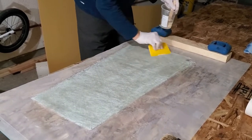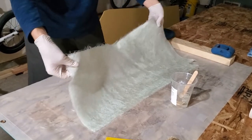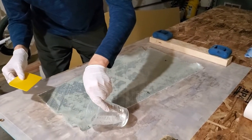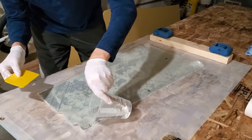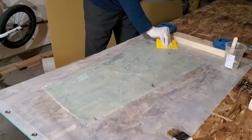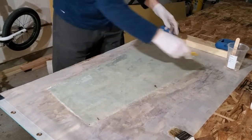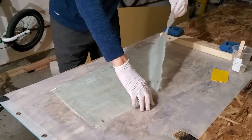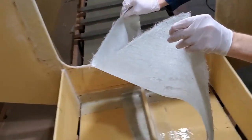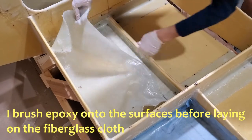I don't want the epoxy to pool anywhere. Once it's mostly saturated, I'm going to flip it over and fill in any areas that don't look saturated. I'm just using some scrap pieces for this, so you can see there's already one thin strip.